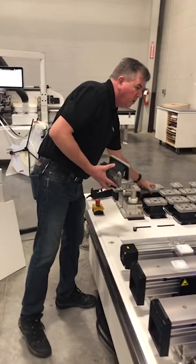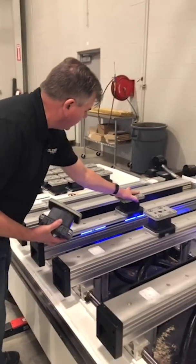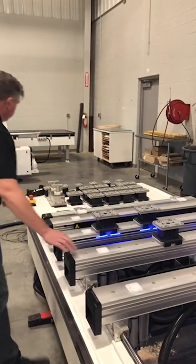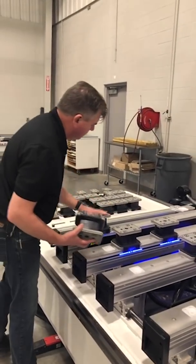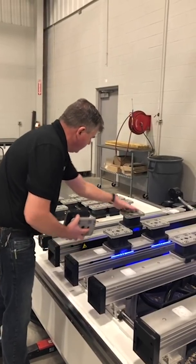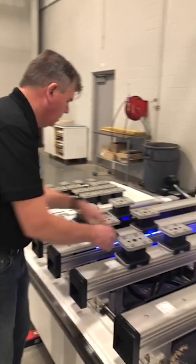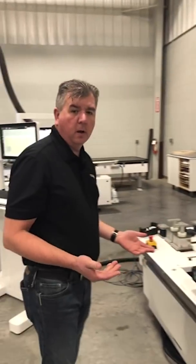It's showing me that I'm going to need a total of six pods. So I clip those on, and now I'm ready to go.